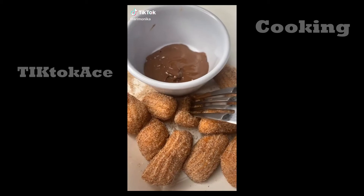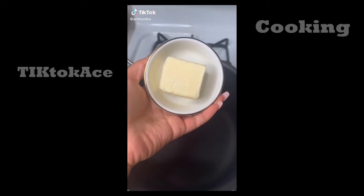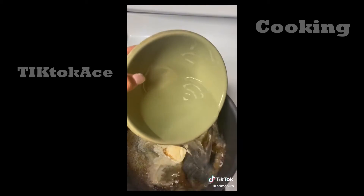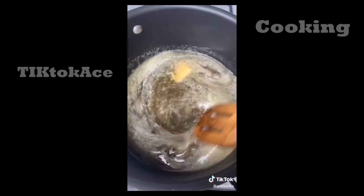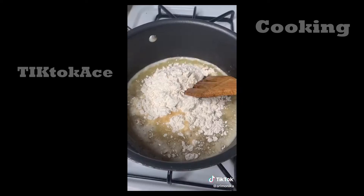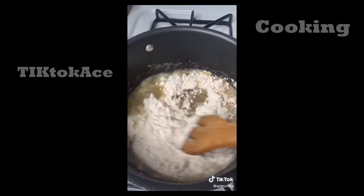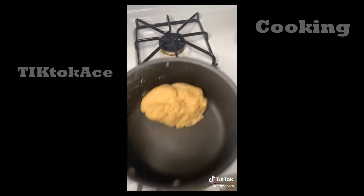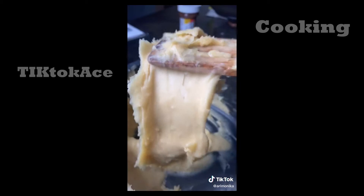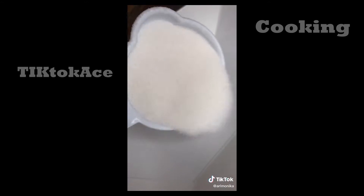I'm going to show you how to make mini churros with Nutella. Start by melting a quarter cup of butter, two tablespoons of brown sugar, and a half teaspoon of salt. Add one cup of water and mix until you get a slight simmer. Then add one cup of all-purpose flour and mix until you get a dough that resembles play-doh. Remove from heat for 30 minutes, then add one teaspoon of vanilla and three eggs one at a time until you get a nice melty dough.